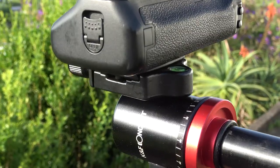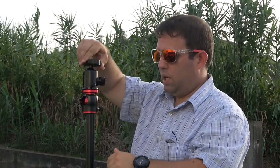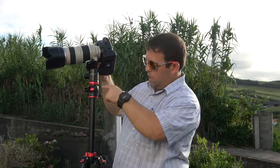I advise you to buy a bunch of cheap Arca-Swiss plates and put them on all your cameras. For my photo camera, I put the plate on the back with the tightening mechanism on the front, so I can level the camera easily. Also, most photographers now use cameras for video, and you can do smooth panorama shots by unscrewing the head.